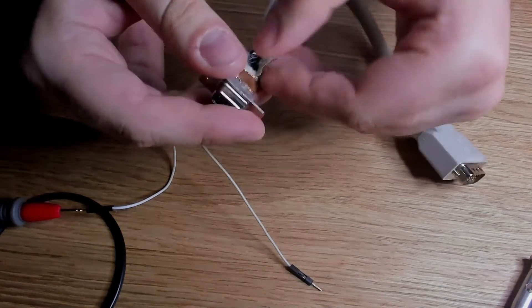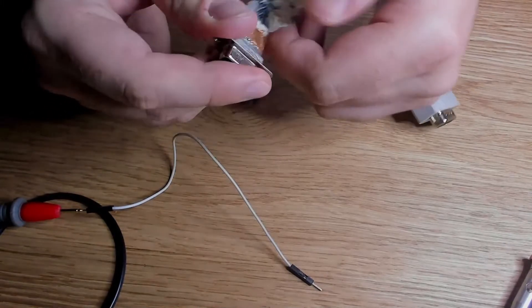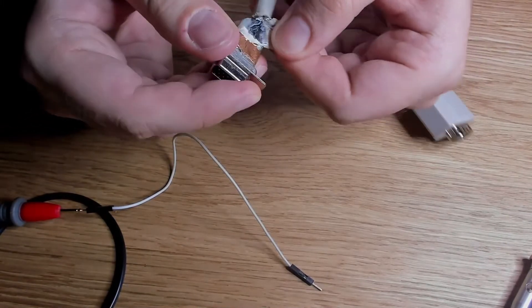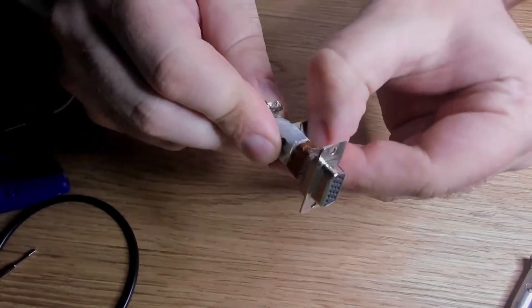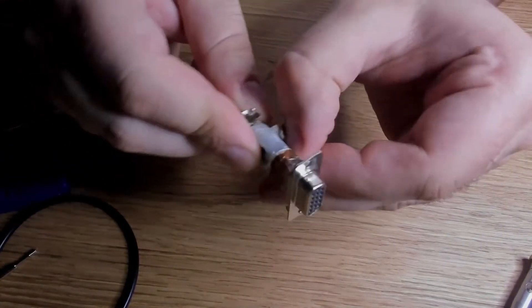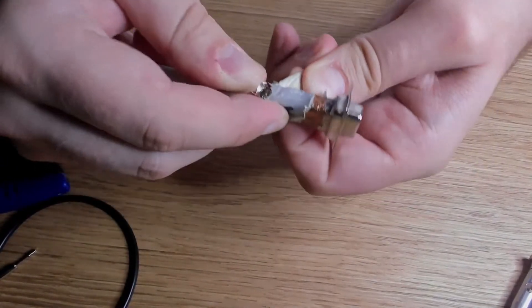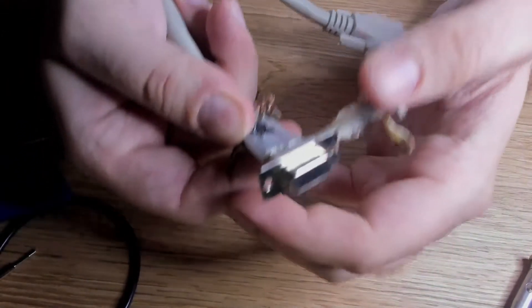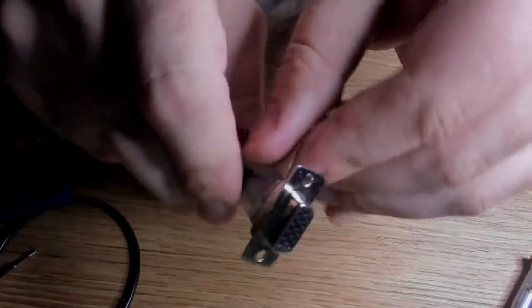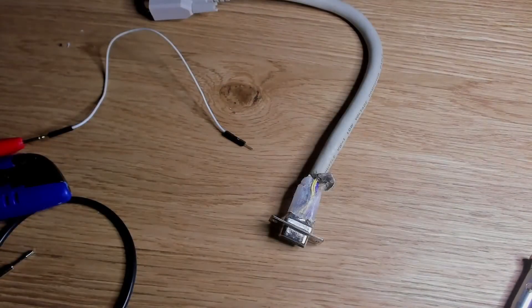Now with the rubber part gone I can continue to remove the shielding of the wire. The tape that was used here was very sticky and the wires underneath the shield were surrounded by hot glue. So there are more things to remove before we get to the root of the problem. Always be careful not to damage any other wires.